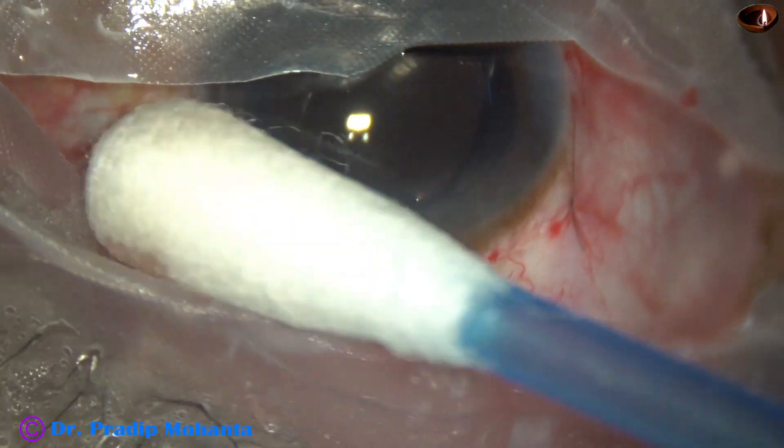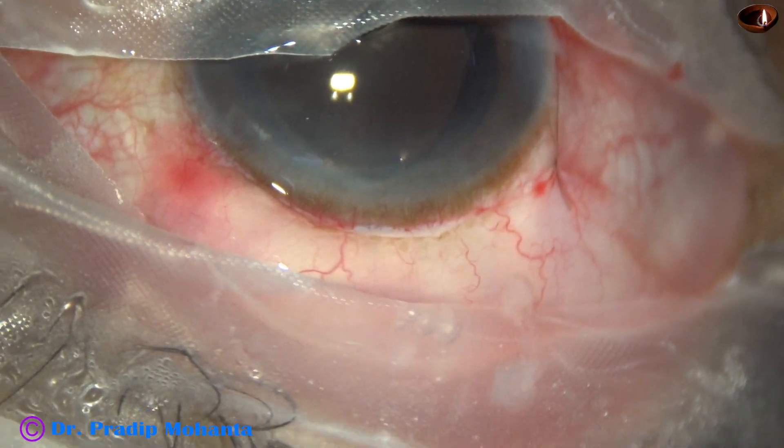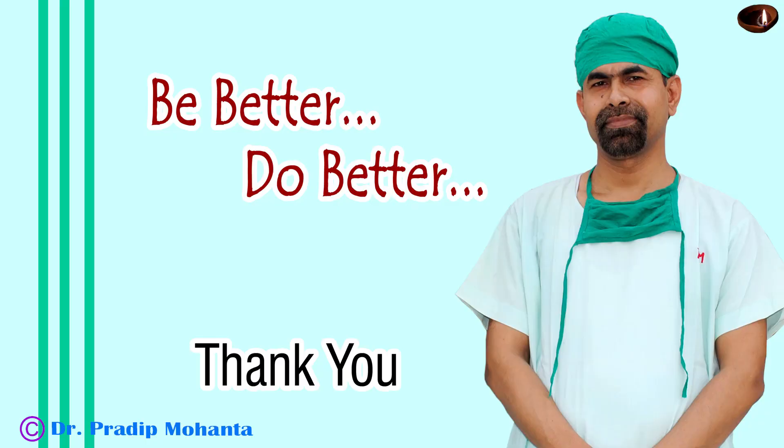So we are done with the surgery. I think anyone can do this. Thank you very much for your attention. It is a long surgery, but it is a very safe surgery. Whenever you find a patient who has only one eye and if you do not want to take the risks of phacoemulsification, and if the cataract is hard, please do this kind of safe surgery.